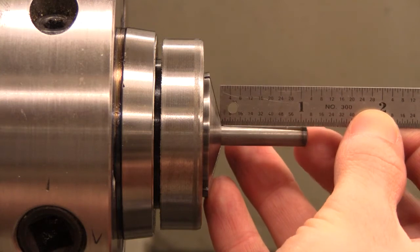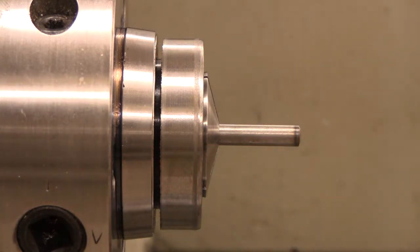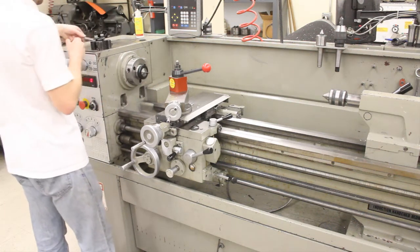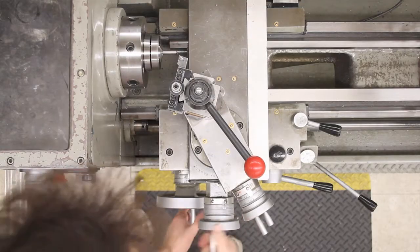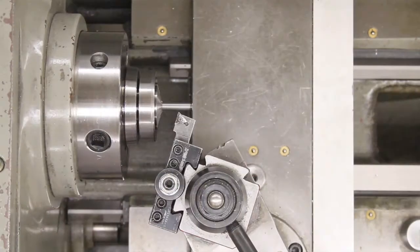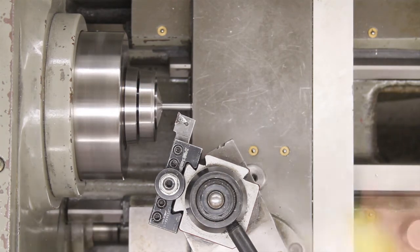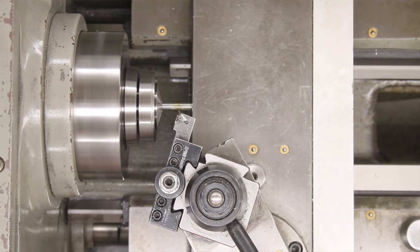The stock should be installed in the collet so that approximately 1 inch of material is exposed. A turning tool is used to cut a relief at the end of the thread. Set the spindle speed to 270 RPM and cut a relief at 0.5 inches along the part. The relief should be as deep as the minor diameter of the thread, in this case 0.188 inches.